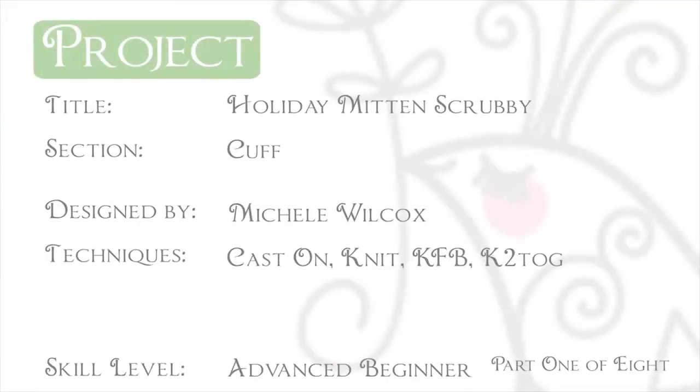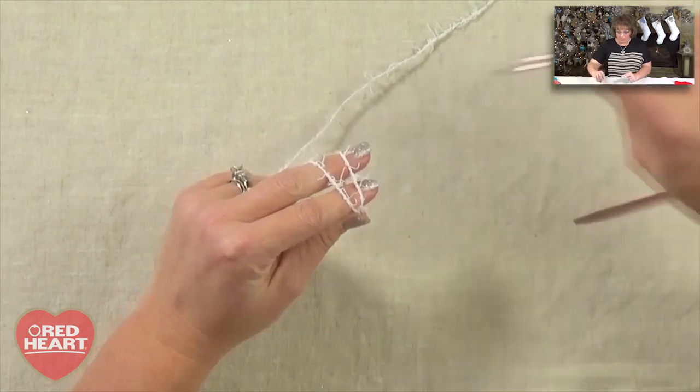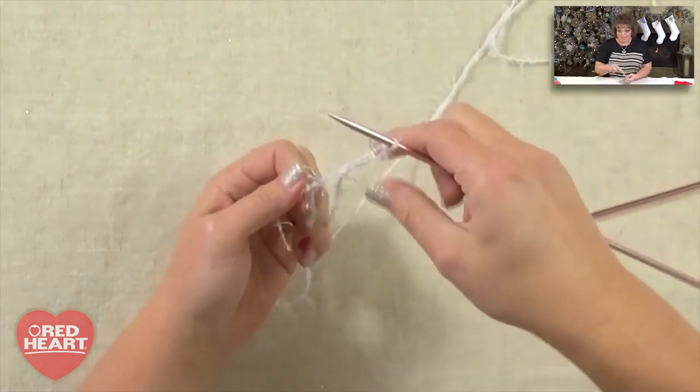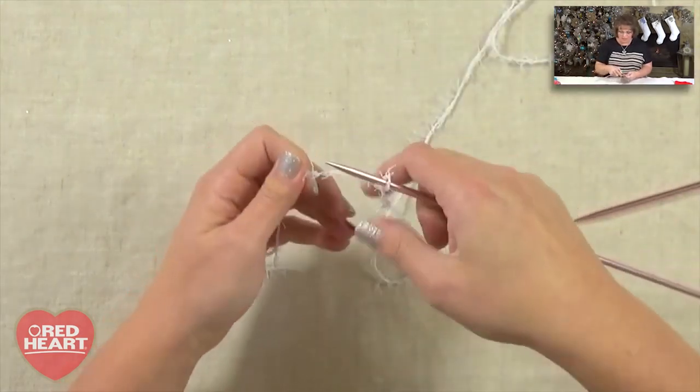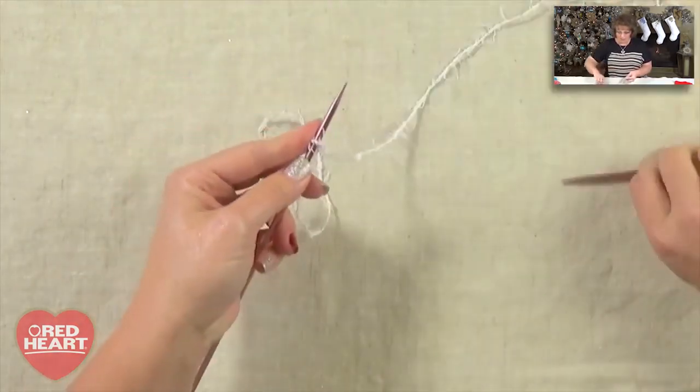Get your pattern and your materials and join me back here and we'll get started on the cuff. All right, you have your pattern — let's go ahead and jump in. The first thing the pattern tells us to do is to cast on 30 stitches. So I'm going to do a knitted cast on for this. First thing you need to do is put a slip knot onto your needle, and then we're going to do the knitted cast on.